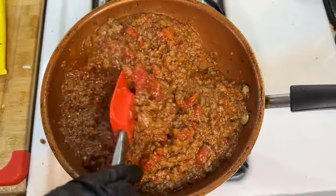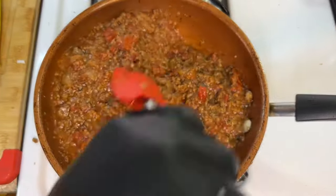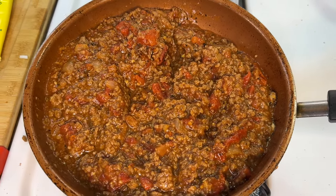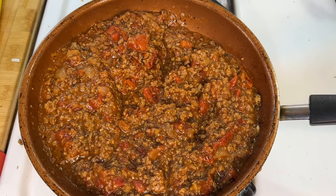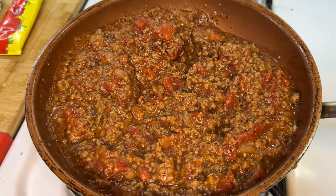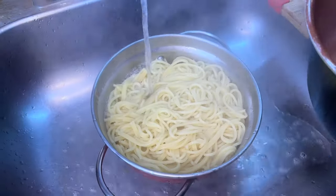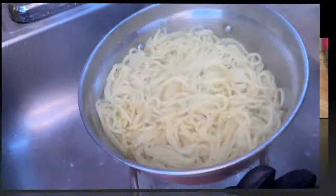Off camera I went ahead and added a small amount of agave nectar to pull the recipe together and balance the acidity of the tomatoes. If you don't have agave nectar, a small pinch of sugar works just as well. Since this dish is paired with pasta, let's reduce the flame, allow it to come to a slow simmer, and in the meanwhile check on our pasta. According to the cooking instructions for this brand, it's about 20 minutes, so we'll go ahead and strain it.